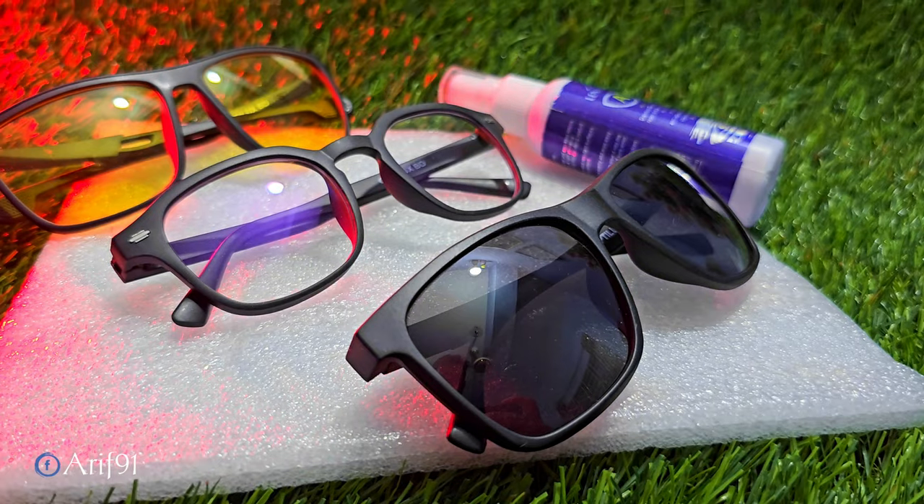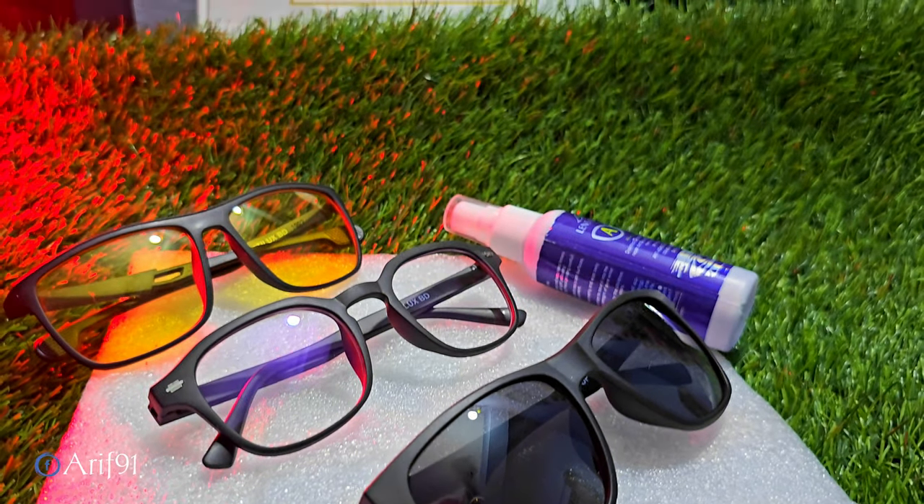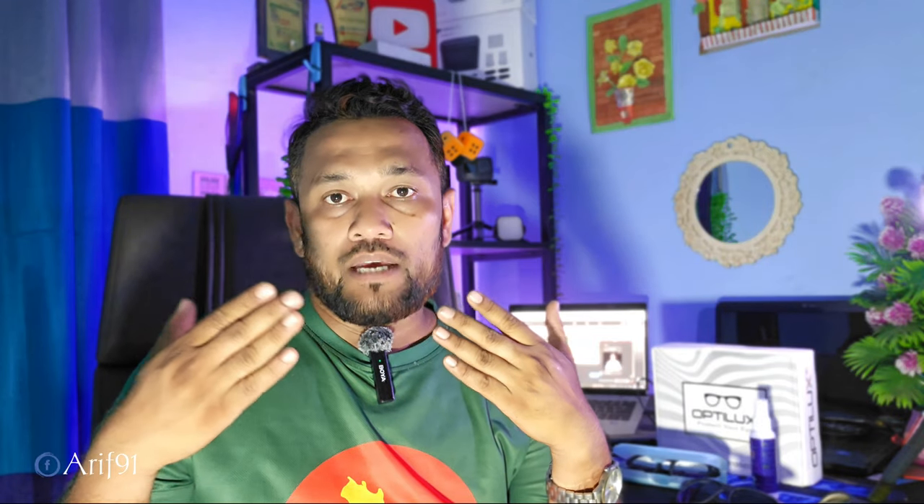We have a lot of sunglasses, a lot of computers, a lot of mobile devices. So we have a specific package — in this case, we have to use Octilux BD to produce a lot of services.